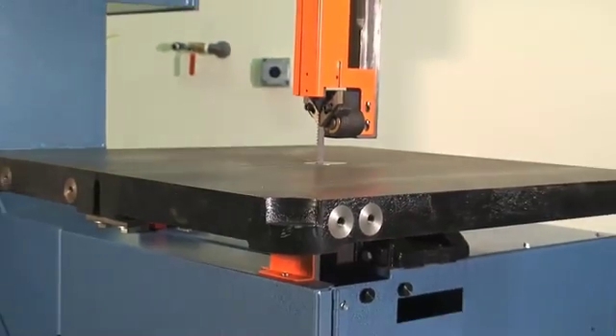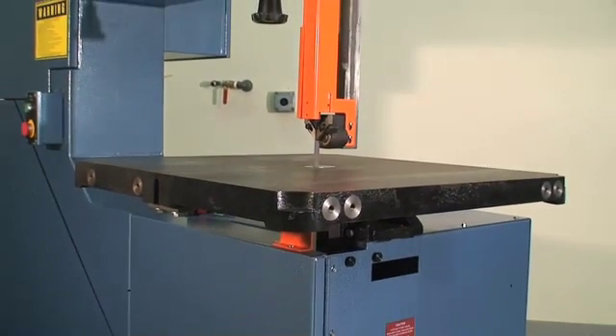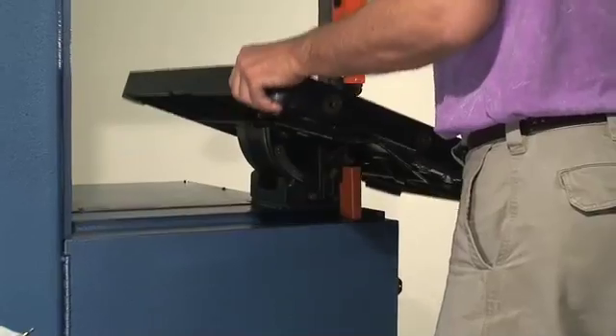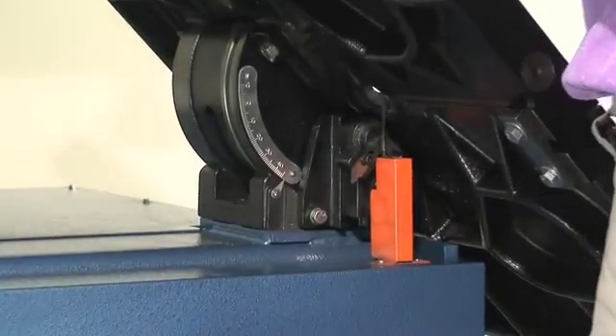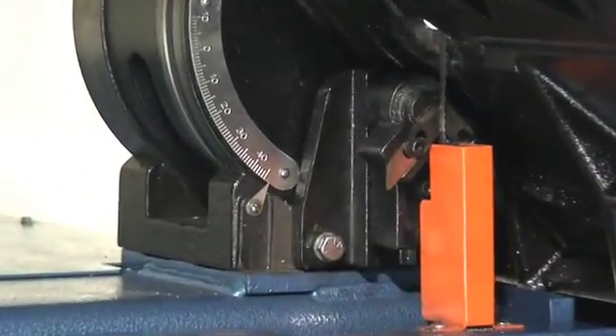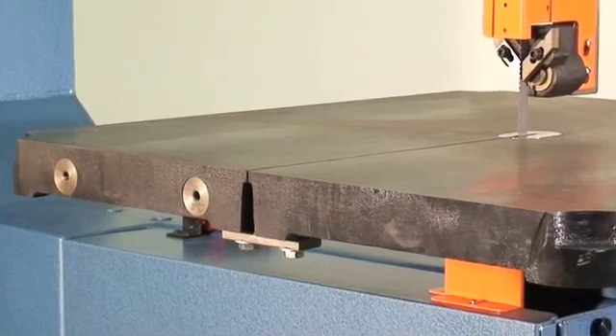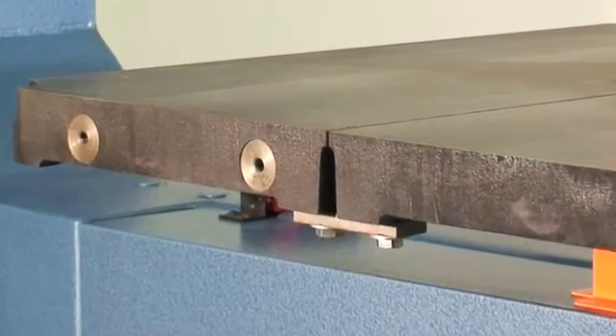All fixed table machines have a 26-inch by 26-inch table that tilts 10 degrees left and 45 degrees right to simplify angle cutting. A protractor beneath the table shows degree of tilt. Tables are pre-drilled to accommodate a variety of optional accessories.